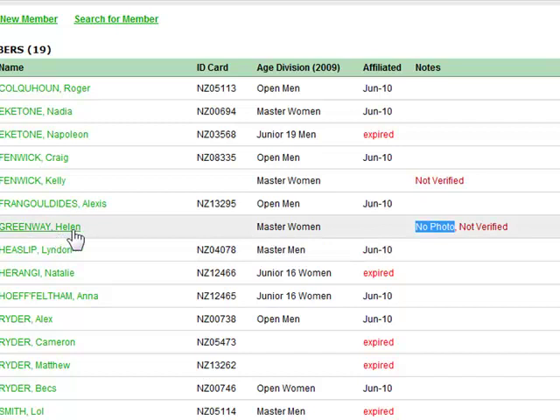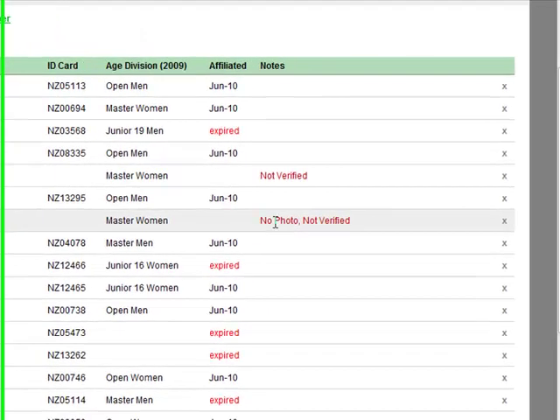Before you can order an ID card you need to get a photo loaded, get the paddler verified, and they also have to be affiliated.